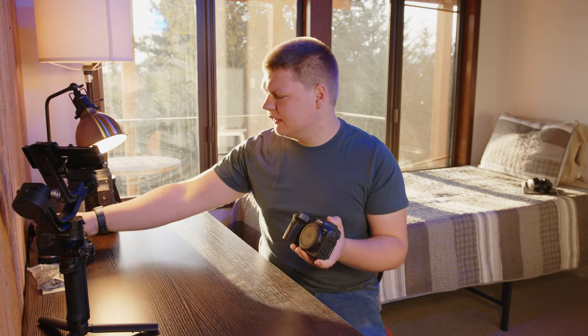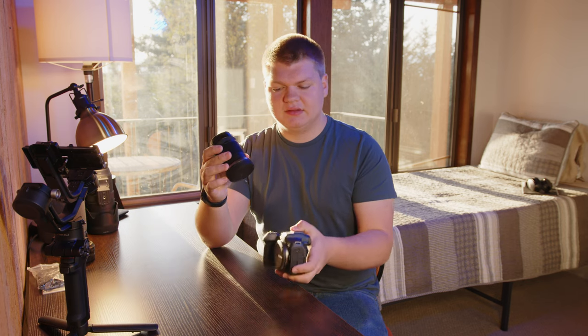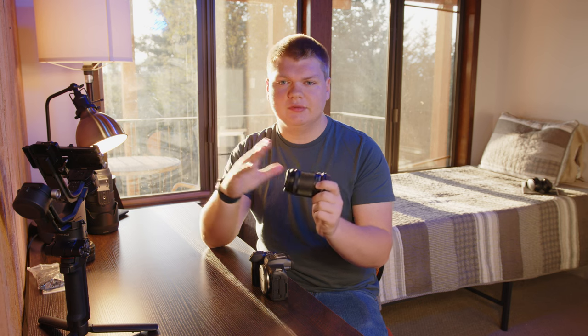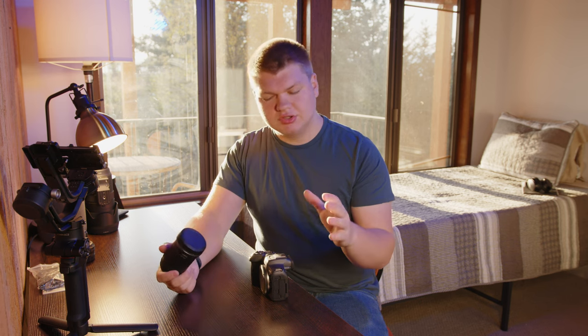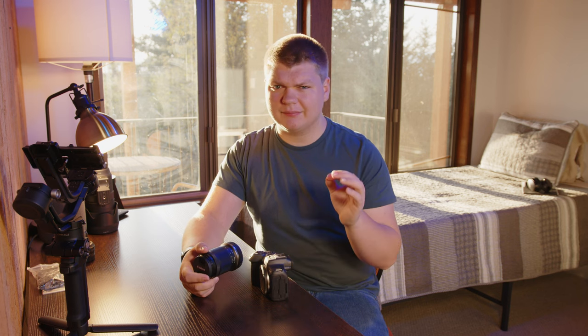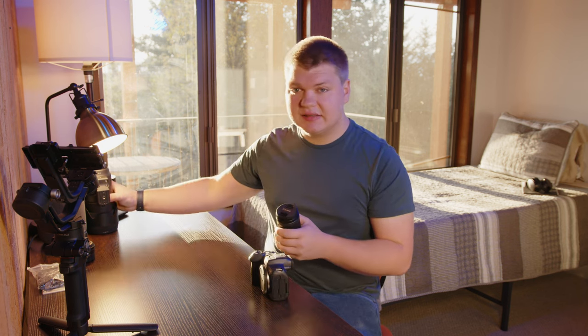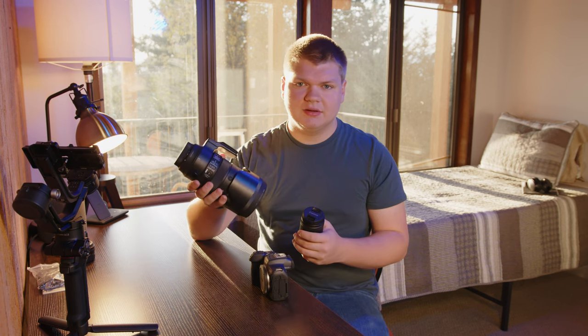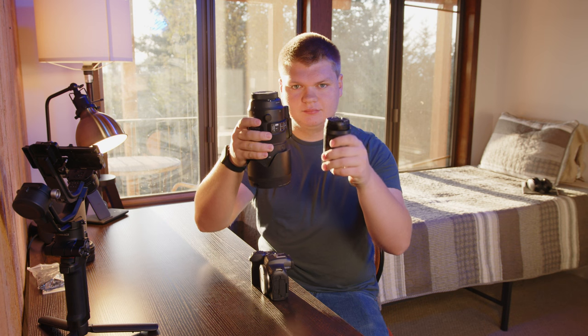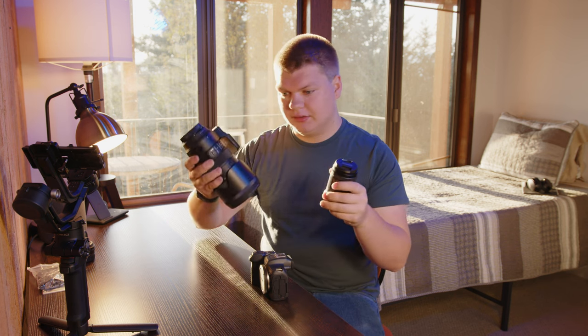The second thing you can do is have a lens that's image stabilized, so it will actually move the glass inside of it to smooth things out. Usually the image stabilization in the body and the lens is pretty good, but it's not perfect. Better lenses have better image stabilization, so it's a lot better, but they come with downsides — they're usually bigger and heavier.